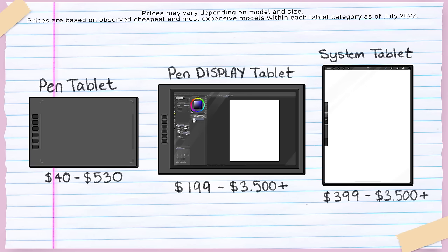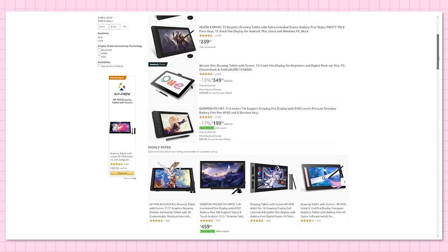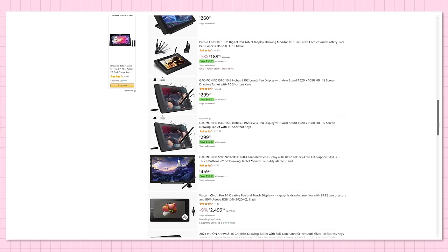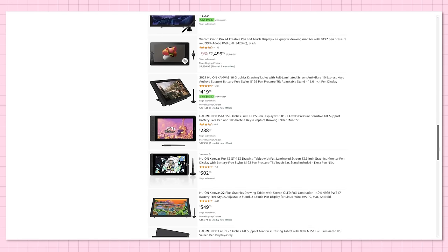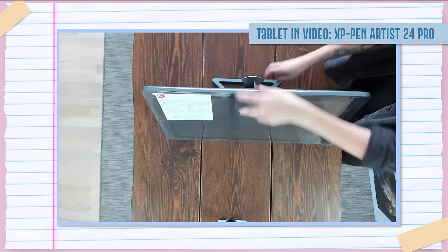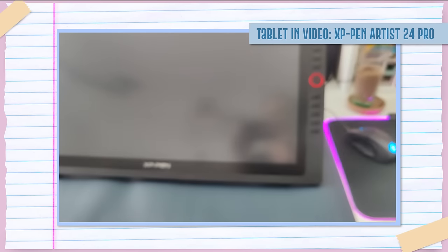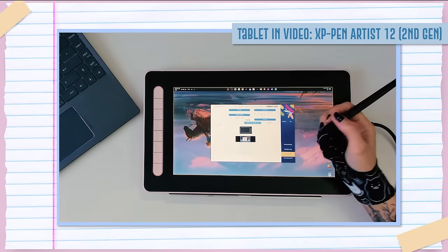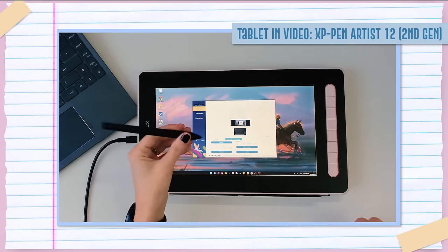A pen display tablet sits price-wise in the middle of the three categories. Some display tablets cost $3,000 or more, while others have more modest price tags. A quick Amazon search shows options as low as $180, but I'd personally start at $200 to $250 to avoid the cheapest models, which sometimes have performance issues. Also worth noting: almost all tablets can be rotated for right- and left-handed people. Some tablets come pre-attached to a stand, like the XP-Pen Artist 24, so they can't be rotated, but they include express keys on both sides for left-handed users.